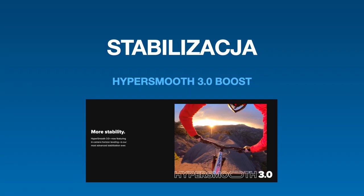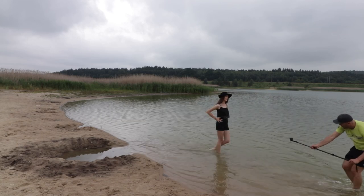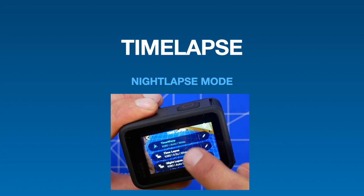W GoPro warto też wykorzystać kilka spraw, między innymi stabilizację. Dzięki temu jesteśmy w stanie naprawdę zrobić fajne ujęcia pod kątami. Dzięki temu, że mamy na przykład boost, jesteśmy w stanie całkiem dobrze manewrować wysięknikiem czy kijem do selfie. Następna sprawa, którą możemy wykorzystać, to są timelapsy.